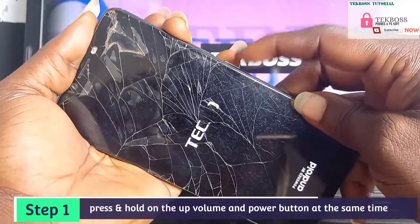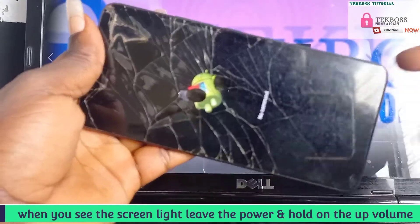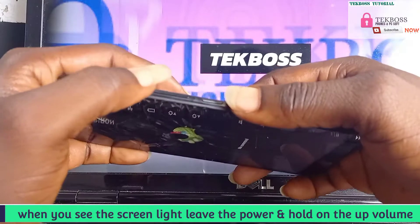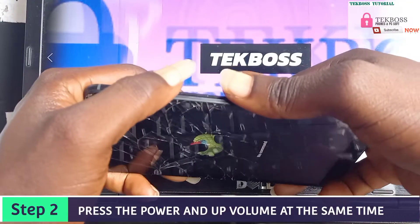When you see the screen light up, release the power button and hold the volume up. Now we are going to remove the 'No Command' screen. To remove it, press the volume up and the power button at the same time, but you must not hold them — just press them briefly like this.